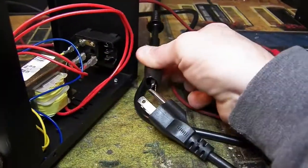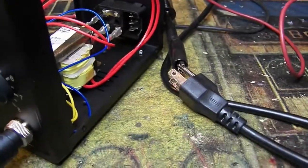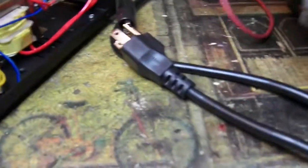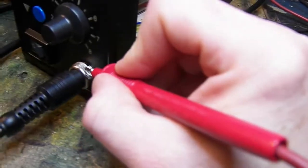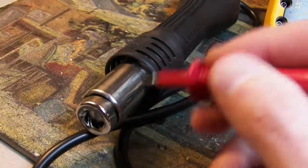Problem number two is that it's only partly grounded correctly. Checking the ground pin, the bottom case is grounded fine and has low ohms, so that's fine. The problem is this front metal connector is not grounded — you get nothing there. However, the tip is grounded.